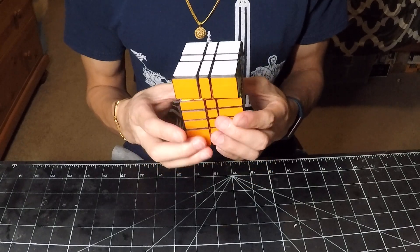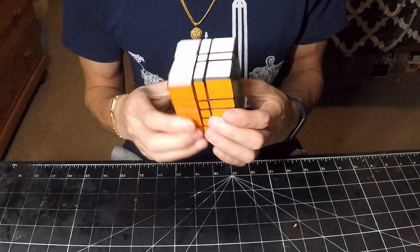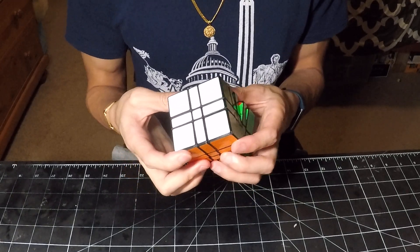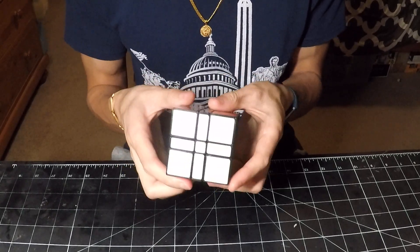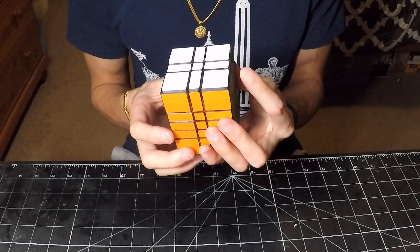There's not really much reverse, as is the case with most of these puzzles. Although it does appear with this puzzle there is a bit of a higher tolerance. However, because this is magnetic, this doesn't really matter as much — if I turn this layer slowly, it will just click into place.